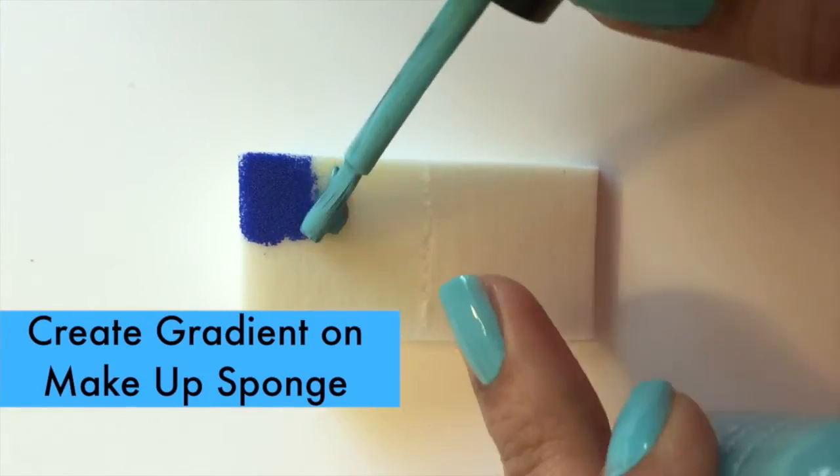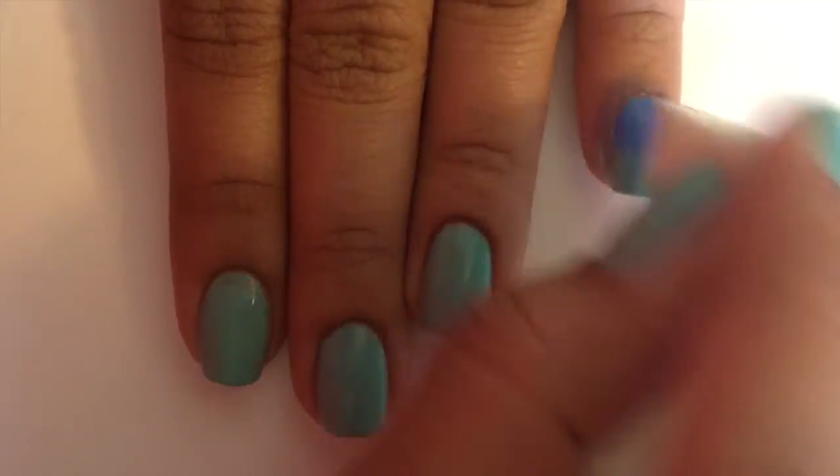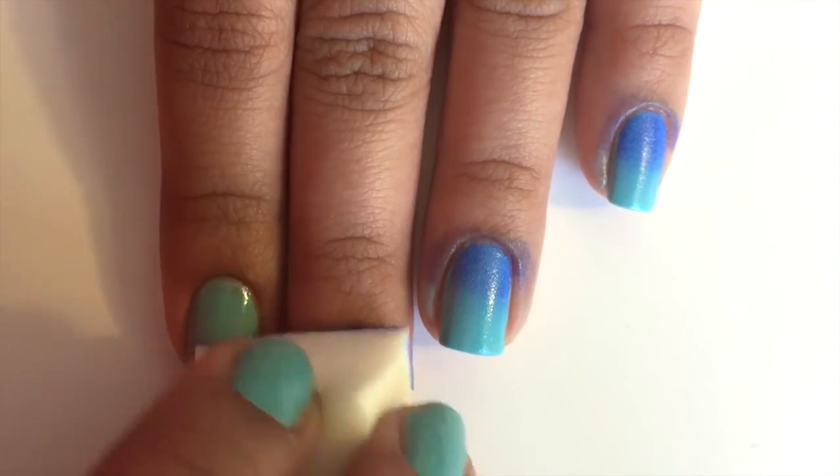Then apply any two colors on a makeup sponge to make a gradient, and then dab the sponge onto your nails to get the ombre effect. You might need to do this 2-3 times to get it opaque.